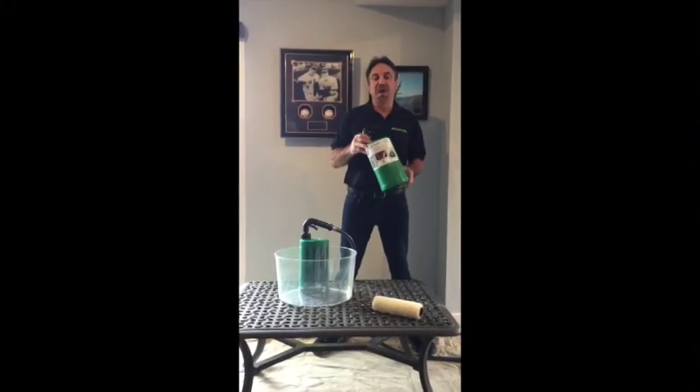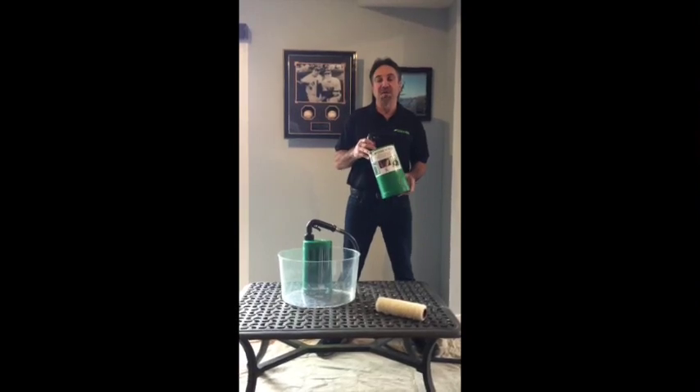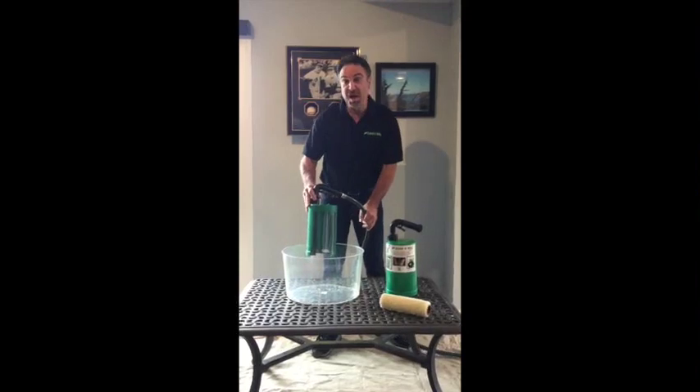On a previous video I showed you how fast and easy it is to clean and dry your paint roller naps in less than a minute using the cleaner roll. Today I'm going to show you an inside view on how it works.